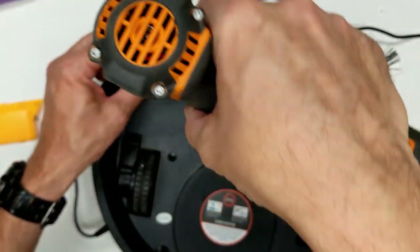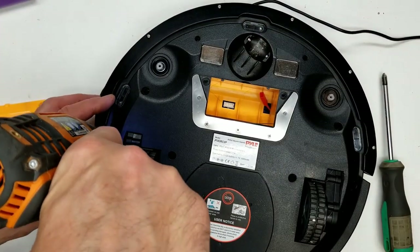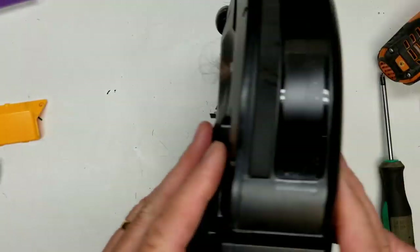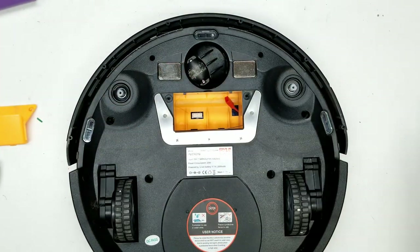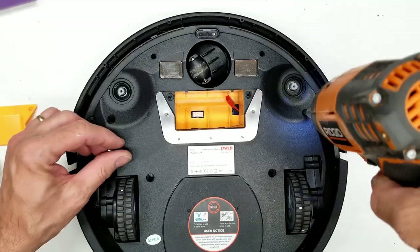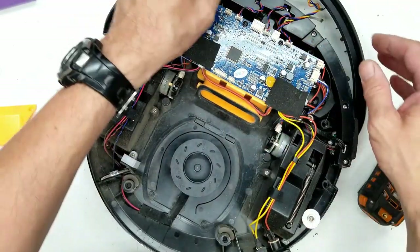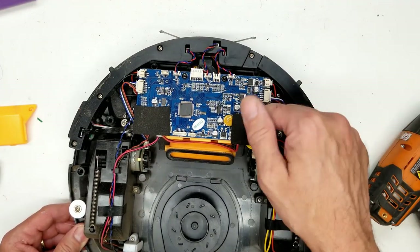Taking out the two little screws up here, removing the feet and the little sweepers, then the remaining screws. I also got the screws out of the bumper. Now with it open, I've unplugged the keyboard connectors, the sensors, the wheel drive motors, the vacuum fan, and here is the power supply board.